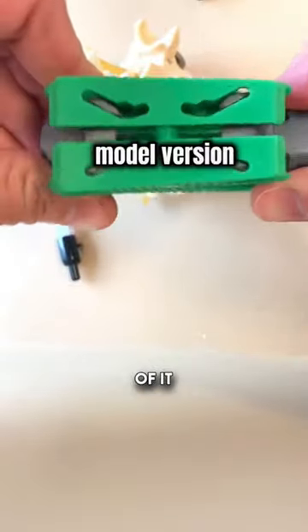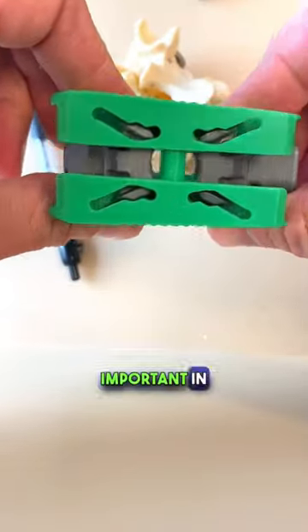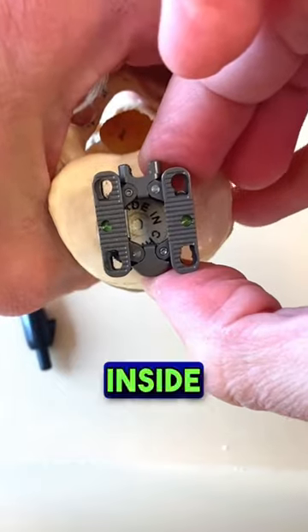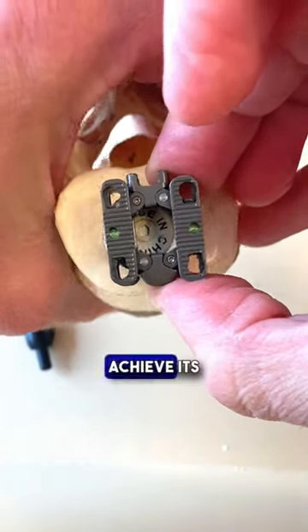Here's a model version of it. This concept is especially important in minimally invasive surgery because it allows the surgeon to use small incisions to insert small cages, and then once inside the patient, it can expand up to achieve its goal.